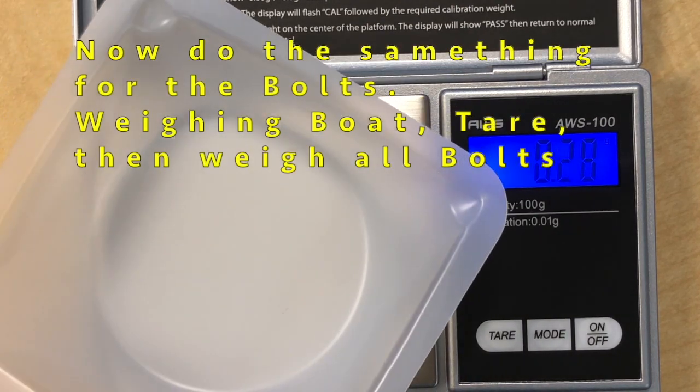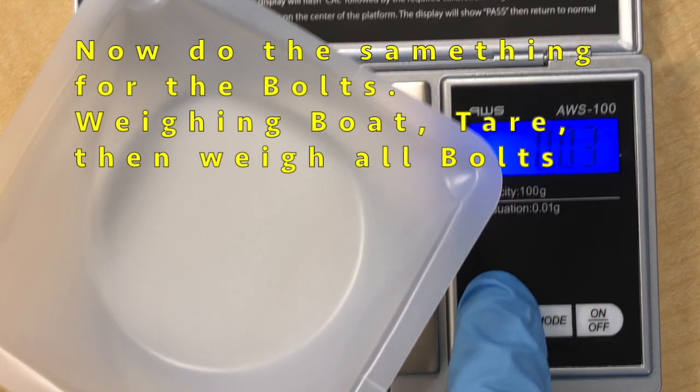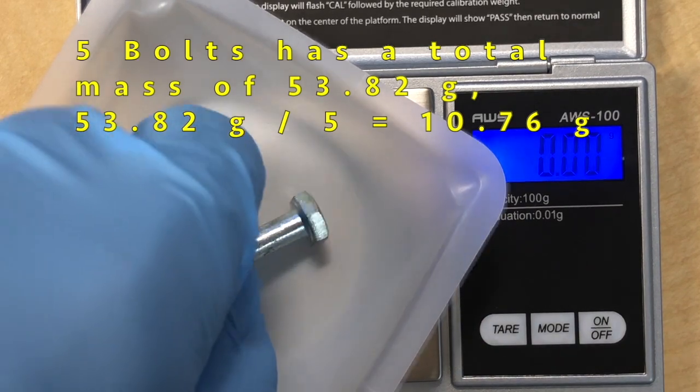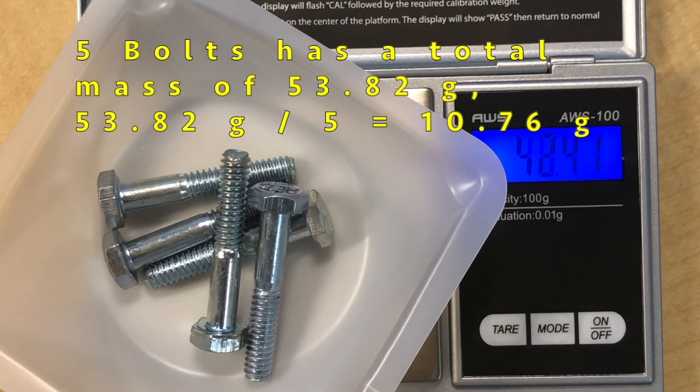The next thing we will do is place the weighing bolt again on the scale. Make sure you tear it so it reads zero, then put all your bolts on. Here we have five bolts and the mass of the five bolts is 53.82 grams. So 53.82 divided by 5 comes out to 10.764 grams per bolt.